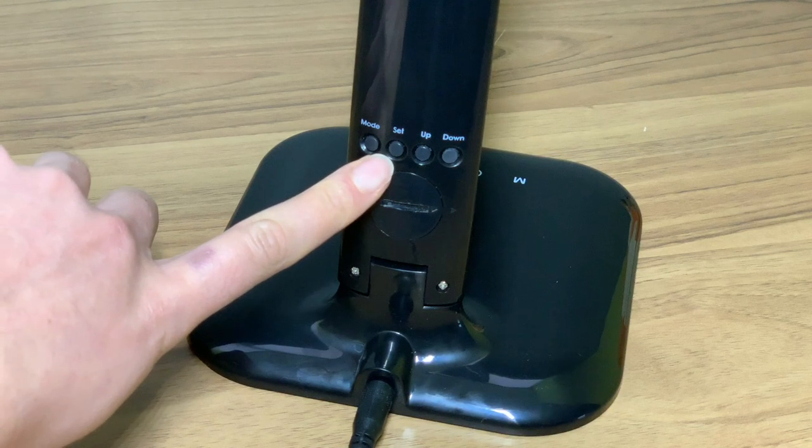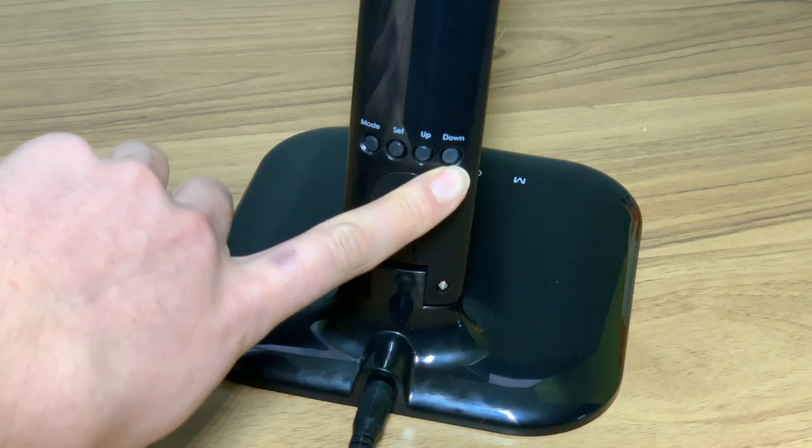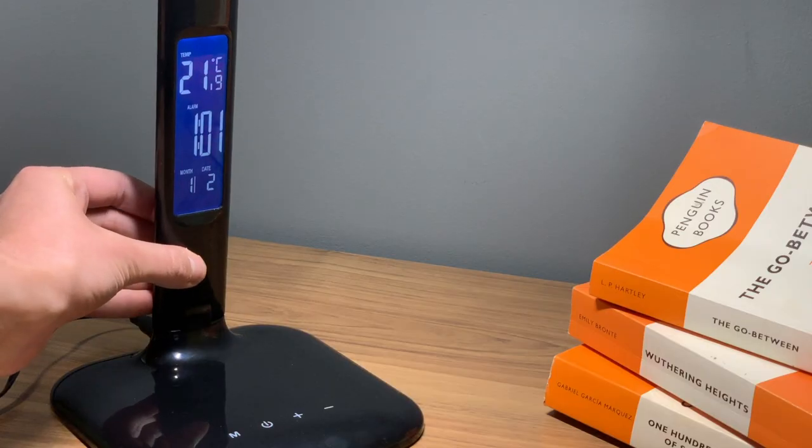Press set to begin the alarm setting, again using the up and down keys to adjust. The sequence follows hour, minute, snooze, music.